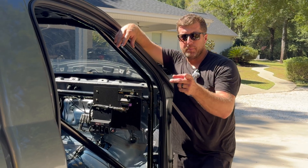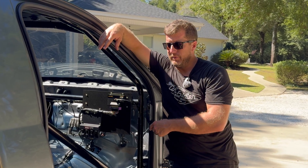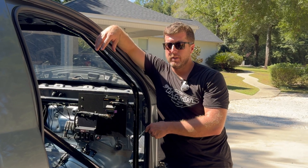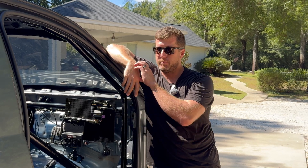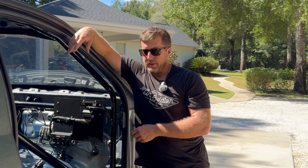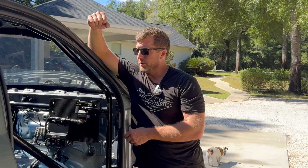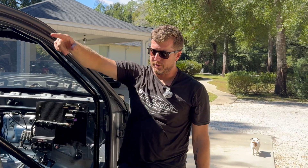By the way, this truck just set our dyno record last night — 1710 with a little nitrous pill, and 1638 on fuel only, which is more than I expected out of a single GTX 88mm turbo. This thing rips and runs really good. He's going to run up to Maryland and has a race planned for this weekend.